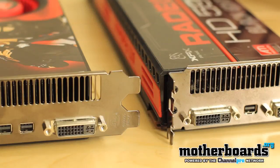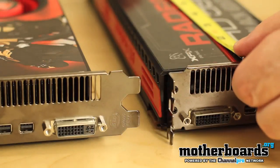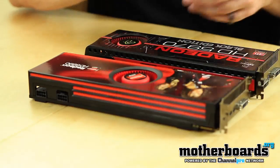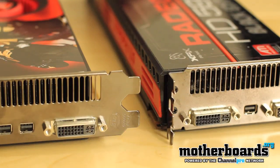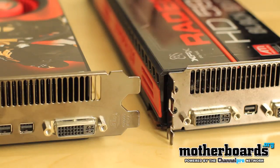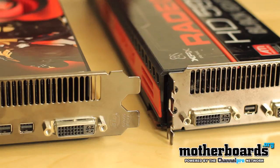Just a couple quick facts. New 6990: 12 inches long. Previous generation: 11.5 inches long. This one takes 300 watts of power; this one takes 225 watts of power. This one had a lower temperature; previous generation had a higher temperature. The older generation card had 3200 stream processors. The new generation has dual 2x1536 stream processors, but also has a 5.0 gigahertz memory clock speed compared to a 1.0 effective memory clock speed.